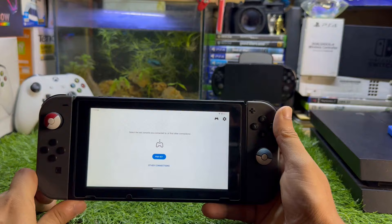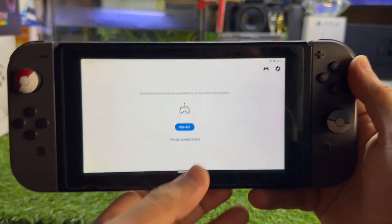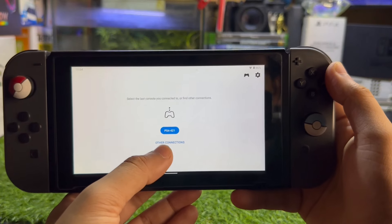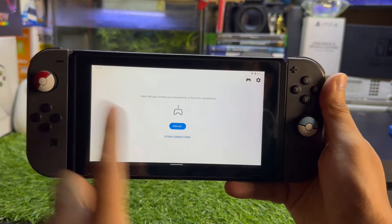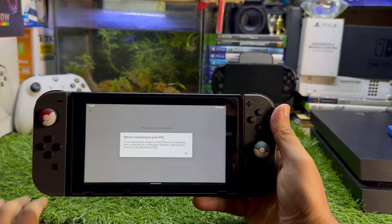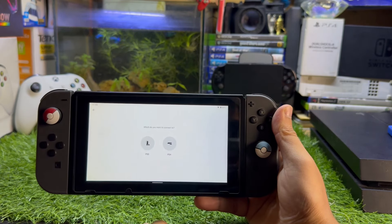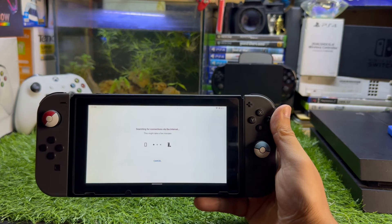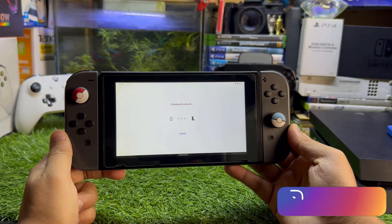I previously used my PS4 account, that's why it says PS4, but if you're using it for the first time just enable it. Go to 'Other Connections,' then tap on PS5, and it will search online. Since I'm using the same Wi-Fi, you just have to wait a few seconds.